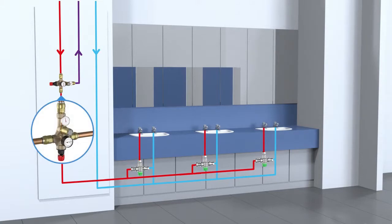It's suggested that the valve should always be positioned on the return line, close to the point of use, so that the dead leg of uncirculated hot water is kept to a minimum.